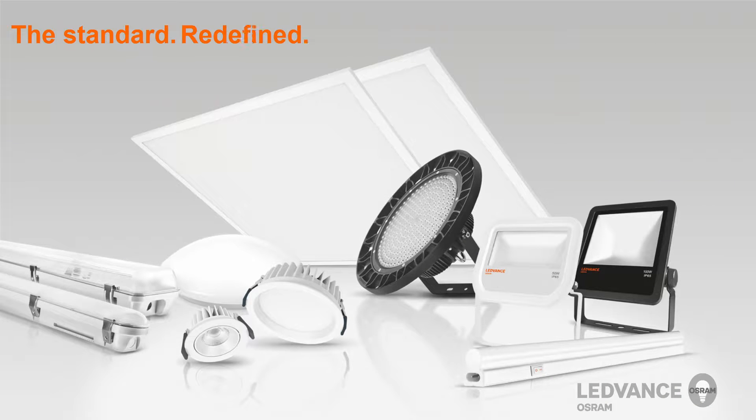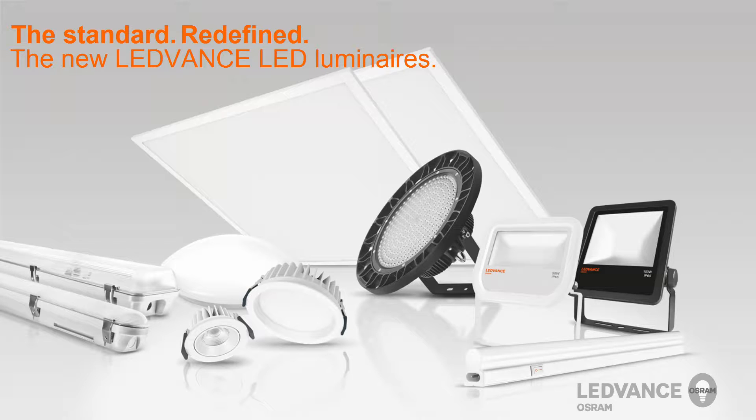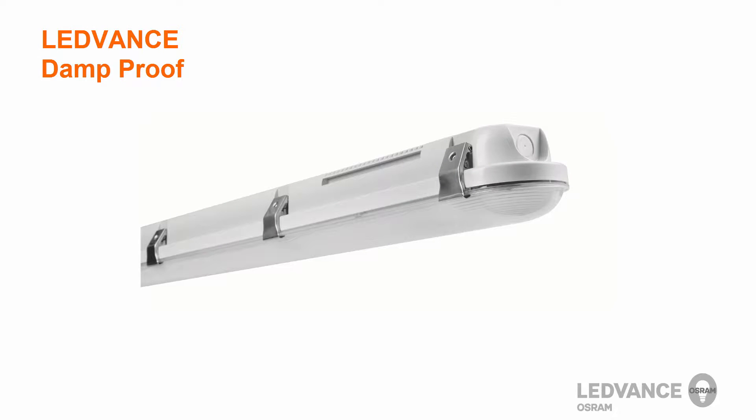Lead Vents will offer a wide variety of luminaires to replace traditional lighting technologies in both indoor and outdoor applications. Let's start off with the damp proof. In this video we would like to show you the key features and a short installation video of the new Lead Vents Damp Proof Luminaire.